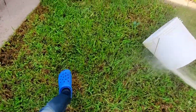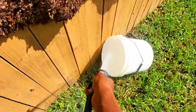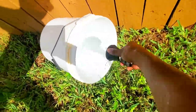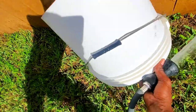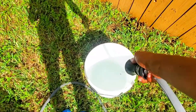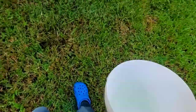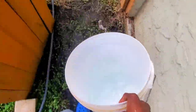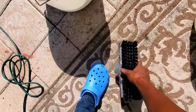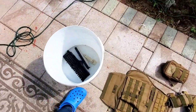Grab yourself a bucket, get yourself a hose, get some water, and make sure you clean out the bucket. Add just some plain water. You're gonna need a brush, so make sure you grab a soft bristle brush to scrub down the plate carrier. You don't want to scrub too hard because you'll end up messing up the fabric. Get a nice soft brush, throw that in the bucket with plain water.